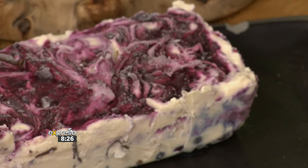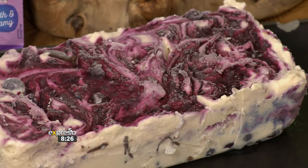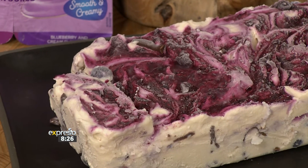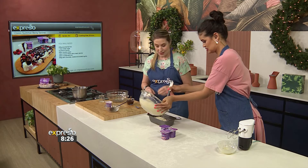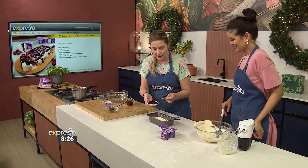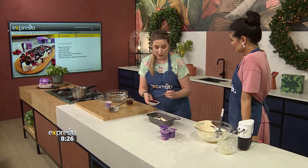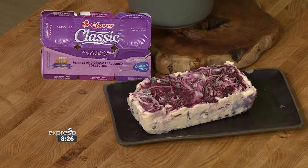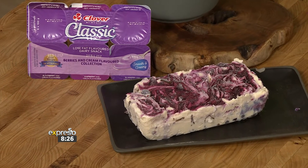Then you can basically just repeat these layers — you can do another layer of cream, more sauce, more chocolate, and just swirl it like that. It's really, really lovely and really easy. Then pop it into the freezer. You will need to leave it for probably a good eight hours, so make it the night before or the day before if you're planning on having guests the next day.